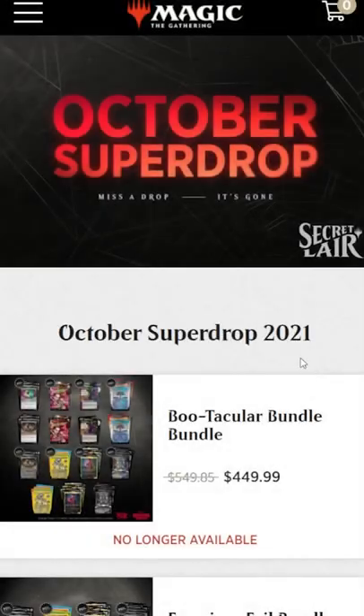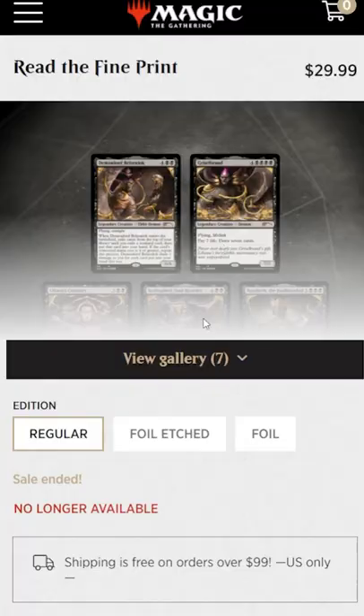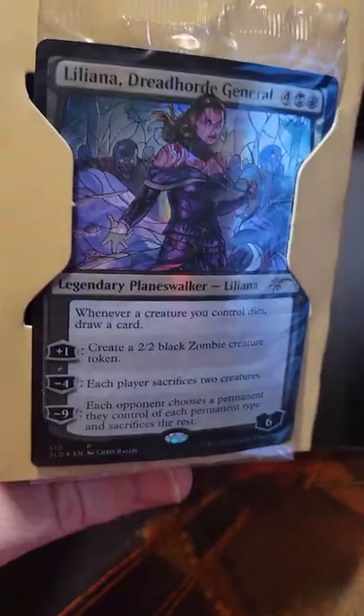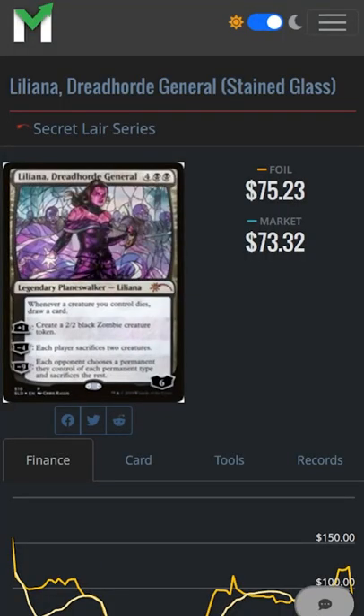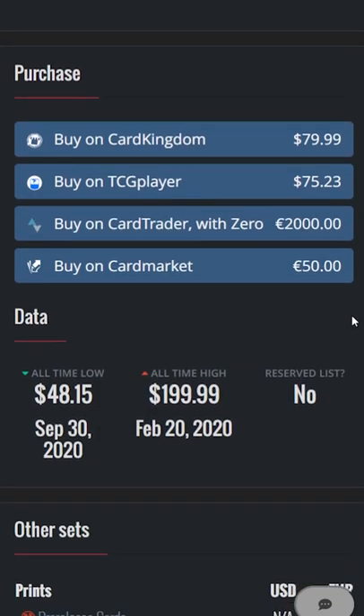My October Super Drop just came in and the set Read the Fine Print comes with five cool Demon cards, so I ordered a couple of them. The extra card included inside was a stained glass Liliana. This was an $80 card, but I can see many sites listing them as low as $30 to $35.